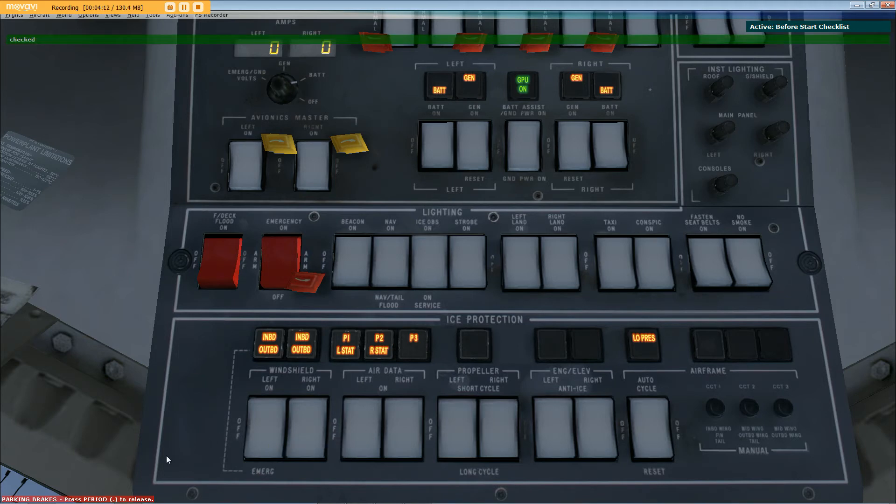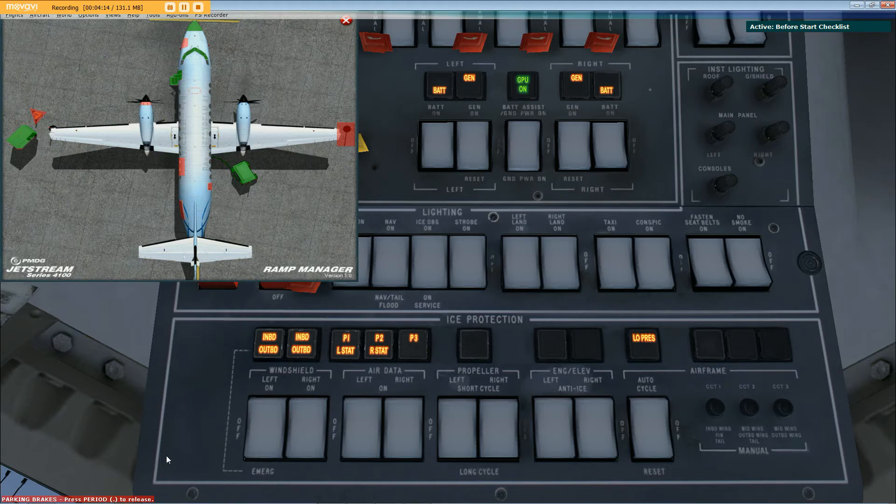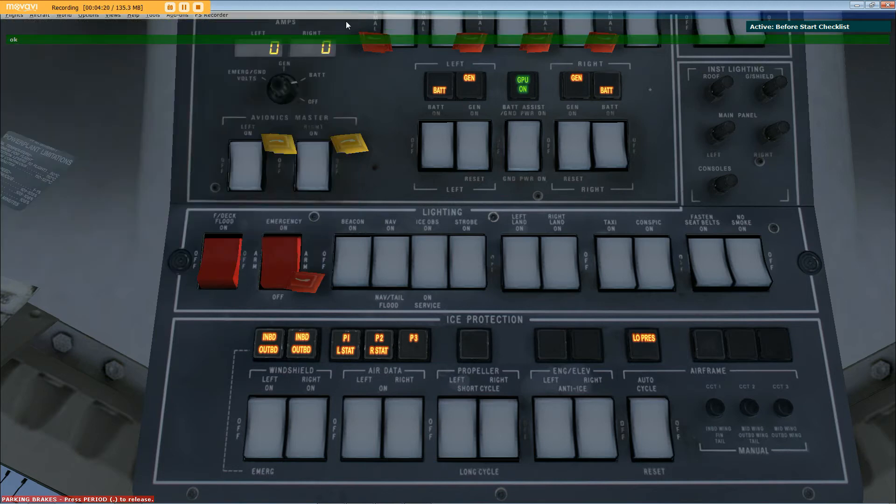All doors closed and secured, confirmed. All DI switches off, confirmed. Ground power unit connected and on, affirmative. Checklist complete.